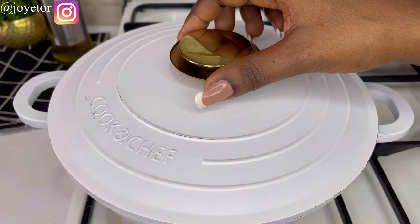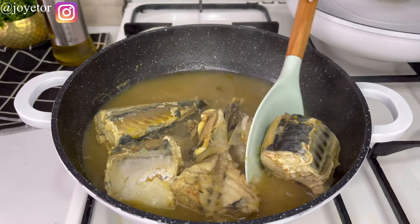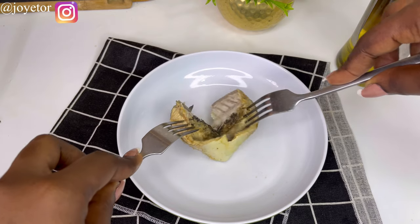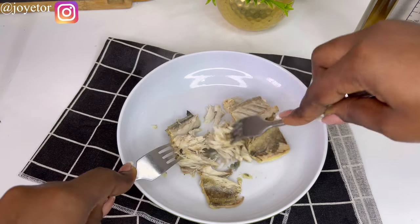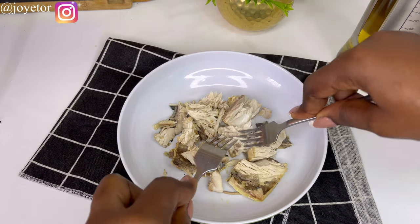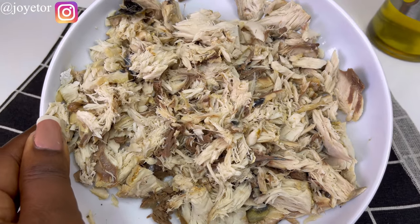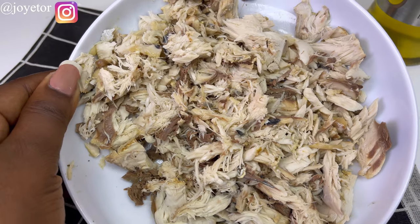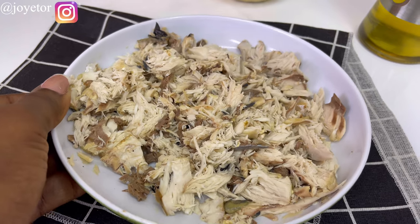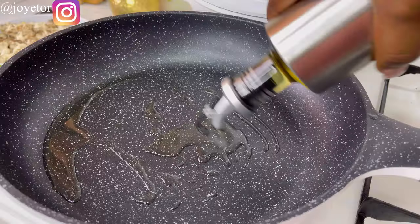I check on my plantains — they are very soft and nice — so I strain them and set aside. By this time my fish is already cooked and looking good; it's still firm and cooked through. I'm going to debone and flake it out like this. You want your kids to enjoy this dish without picking on bones, because one tiny bone could really scare them off the dish, so I take my time to debone the fish thoroughly.